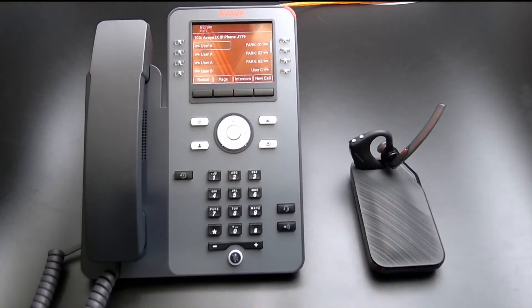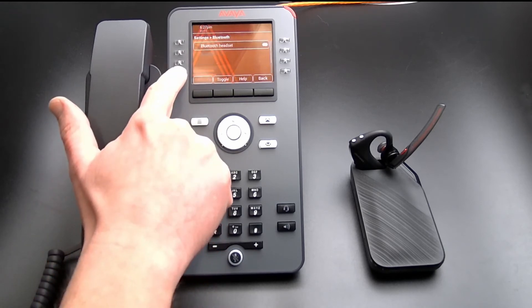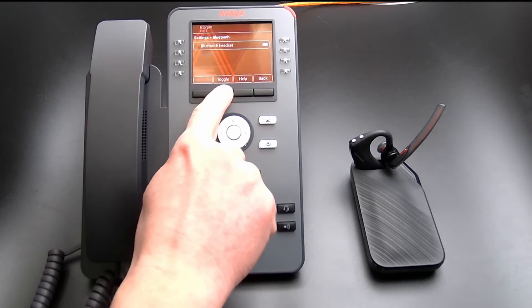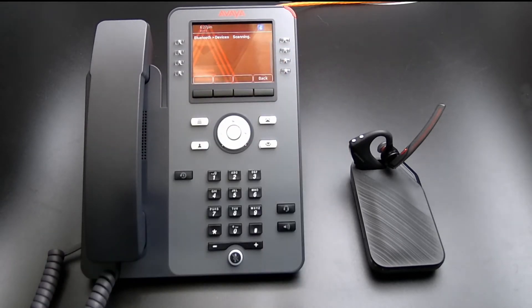On the Avaya J179, press the menu button. Select Settings and then select Bluetooth. Select Toggle to activate the Bluetooth and select Devices. The phone will now start scanning for Bluetooth devices.